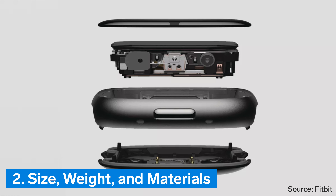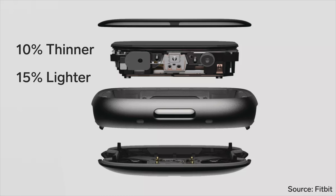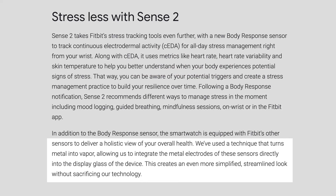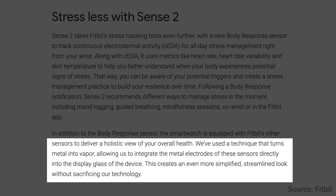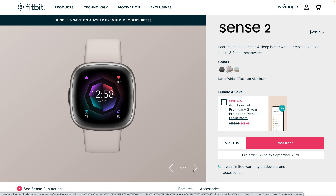Number 2: Size, weight, and materials. According to Fitbit, Sense 2 is 10% thinner and 15% lighter than the original Fitbit Sense. This is certainly a welcome change, and it is only possible because of a new technique that turns metal into vapor, allowing Fitbit to integrate the metal electrodes required for the ECG sensor directly into the display glass of the device. This is also why there is no longer a stainless steel ring around the display of the Sense 2 as there was with the original Sense.